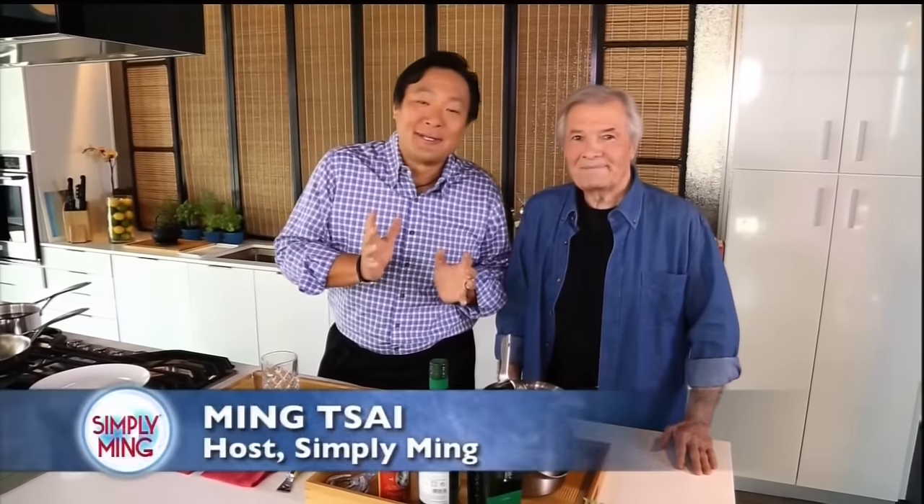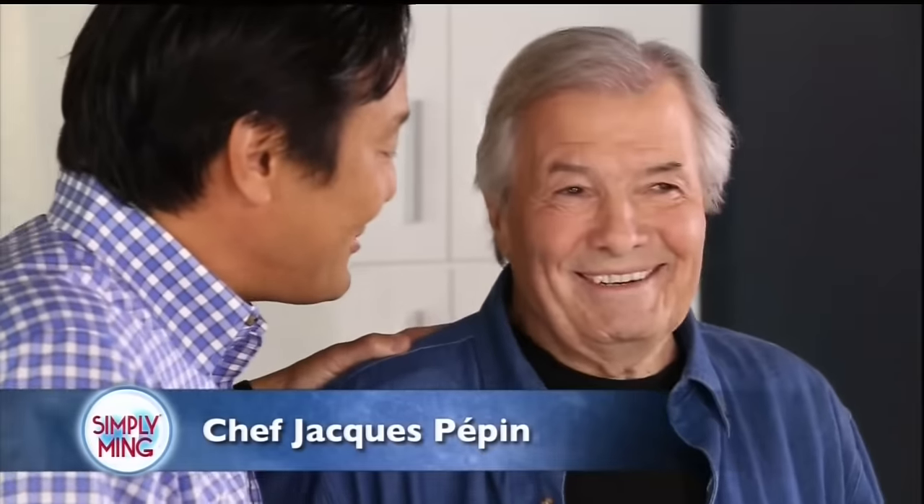I am so humbled and excited to have Jacques Pépin back in my kitchen. Jacques has been cooking forever — 67 years. He left home in 1949. That's a long time.